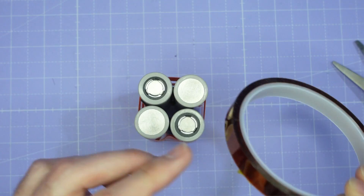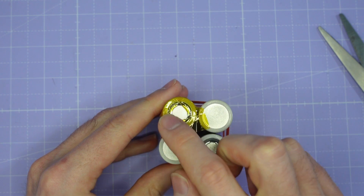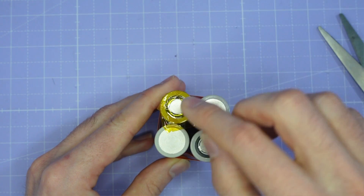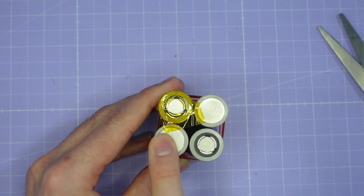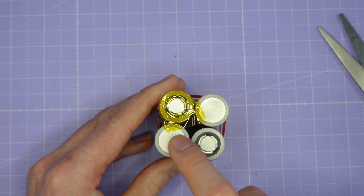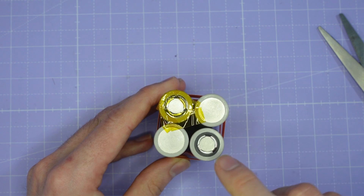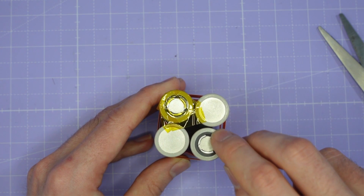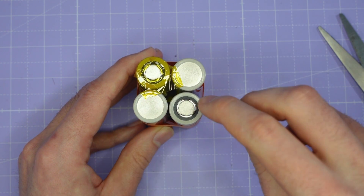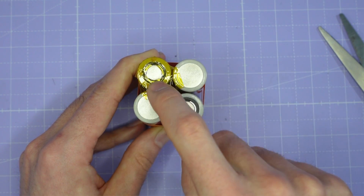I've just covered the whole area around the positive terminal but left the positive terminal itself uncovered so that we can make our solder joint. You don't need to do it on the negative side because there's nothing there you can short against - the can is just all negative terminal. It's only on the positive side that you've got positive next to negative can. They do provide a little plastic protection here, but that's not high temperature rated - you can melt through that with a soldering iron - whereas the Kapton tape has much better temperature resistance so you won't be able to melt through that.